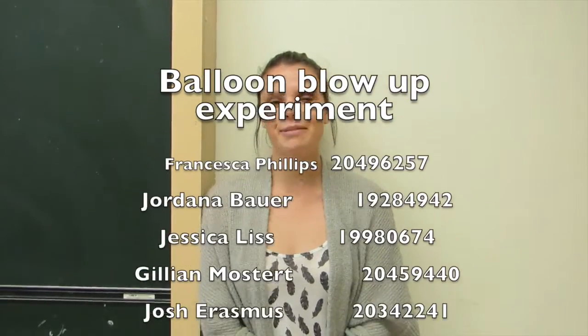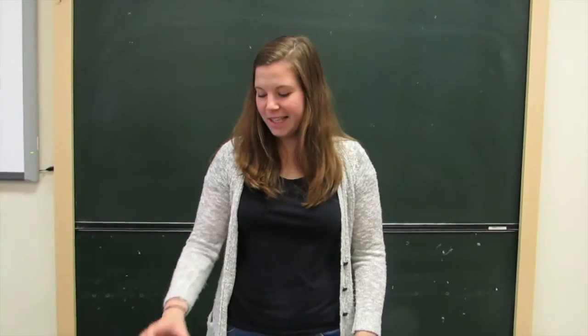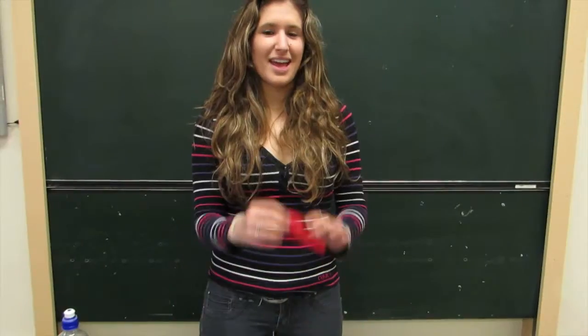Good morning students. Today we will be doing the balloon blowout experiment. For today's experiment you will need an empty water bottle, you'll need vinegar, baking soda, and a balloon.